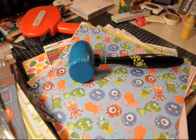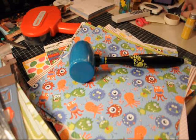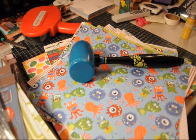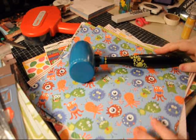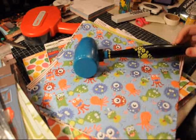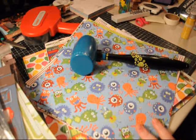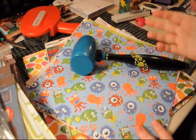Hey everyone, it's Ashley from scrapandash.blogspot.com and I am here with another haul video. They're kind of broken up, but this one's going to be a smaller one. It's Archivers, Joann's, and then a scrapbook store that is kind of near my mom's town that is sadly closing.